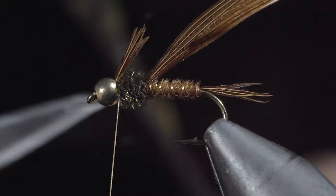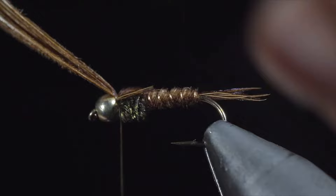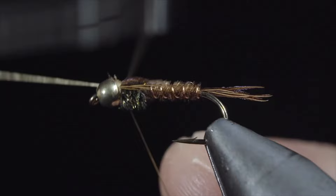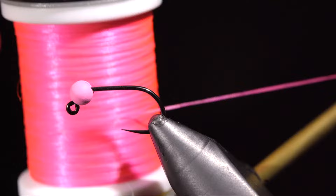We'll then take our fingers and use them to splay out our pheasant tail tips to form some legs. Once happy, we'll fold over the remaining pheasant tail fibers, secure them just behind the bead, and snip the excess free. Whip finish to hold everything in place. The pheasant tail is a classic pattern that is one of the most known and used patterns out there — it makes for a great general pattern, imitating mayflies and caddis exceptionally well.